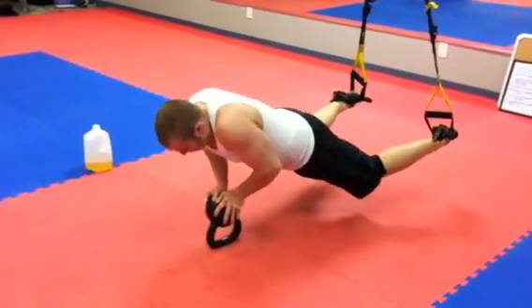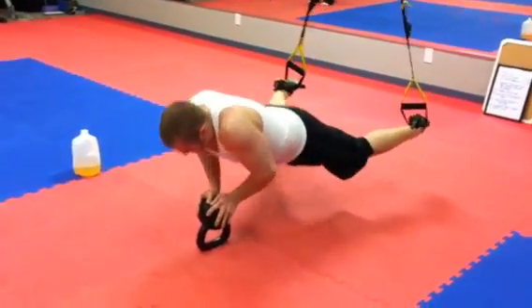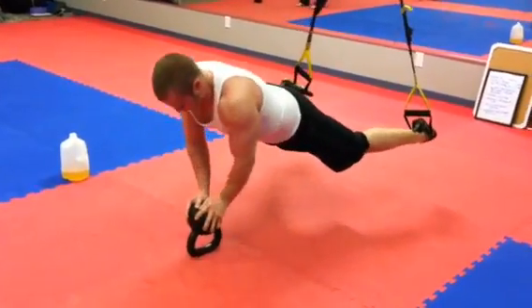Reverse kettlebell push-ups, calling out the girls. Why don't I hold your body tight? The girls do a push-up like this.